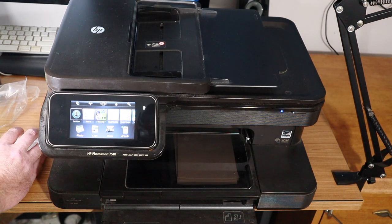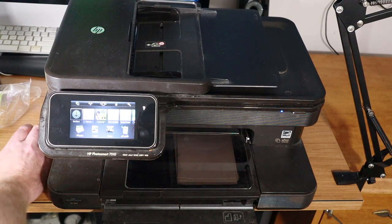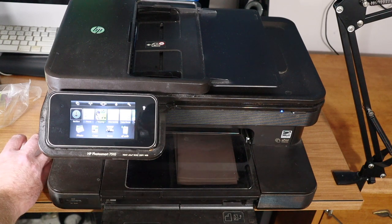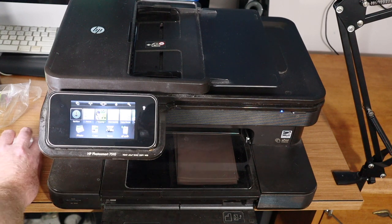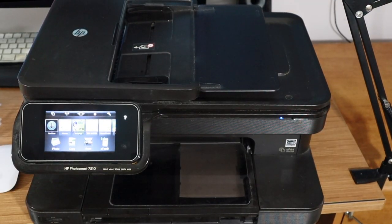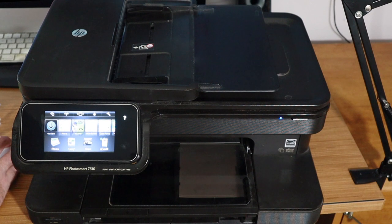That black and white printed pretty well on plain paper. Now I'm on the computer in Photoshop. I'm going to test how it prints a photo. I'm going to use my younger daughter as a guinea pig — she's probably not going to be too happy, but it won't be the first time. Let's put this on photo paper and check the print settings.